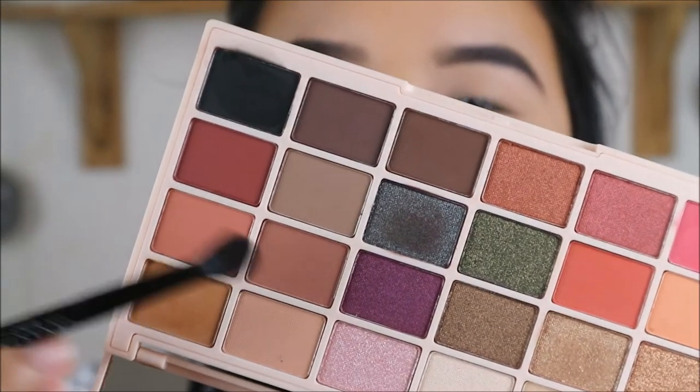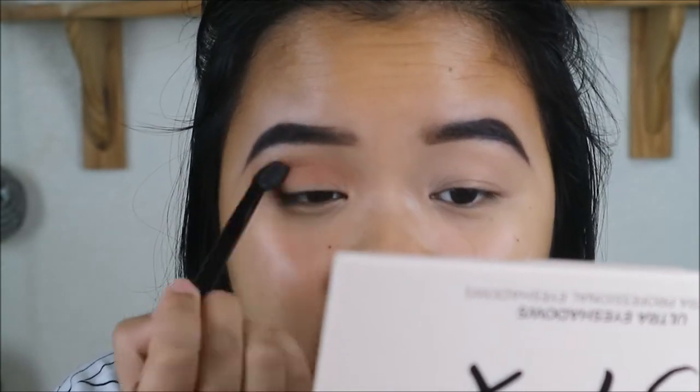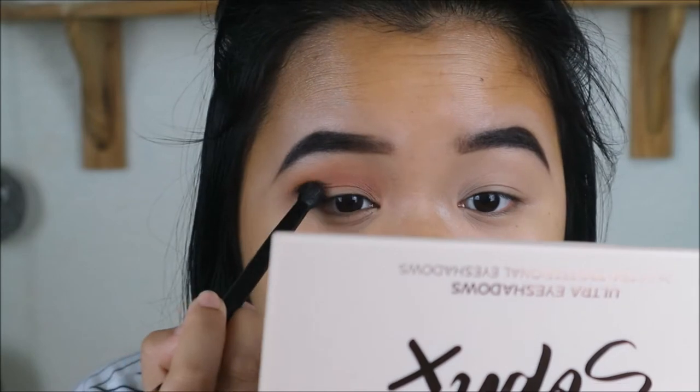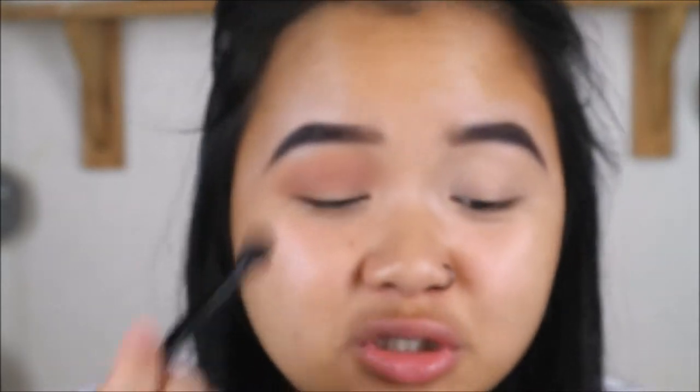Moving on to the shade Tiramisu, which is a slightly darker, browny kind of shade. I'm just going to pack this on and make it a bit darker. I can't believe these eyeshadows are only £10. These are so affordable — most YouTubers come out with their own eyeshadow palettes and you have to pay like £30 or £40 for it, and sometimes you don't even get that many eyeshadows. These are so amazing and affordable. Those two colours have blended nicely together. There are so many colours that I want to try out.